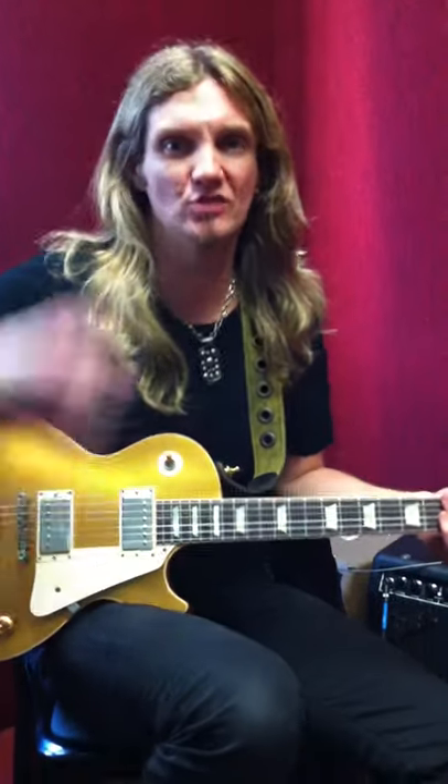Hey, how you doing? Joel Hoekstra here, hanging with Jude Gold, the Musicians Institute, GIT, Hollywood, California.